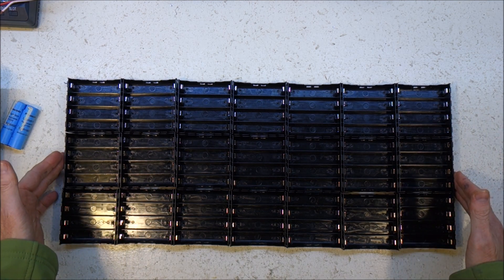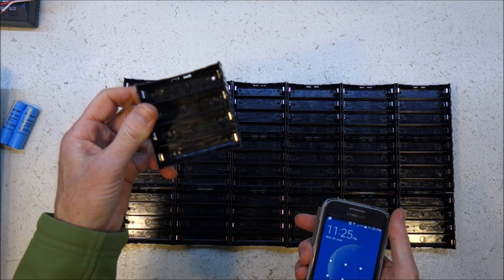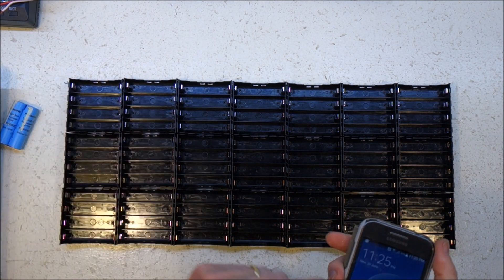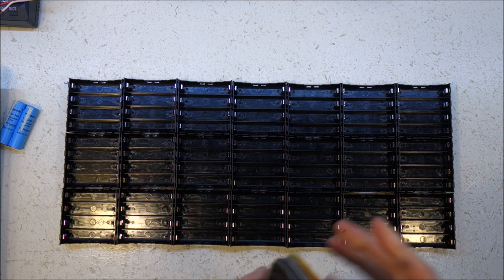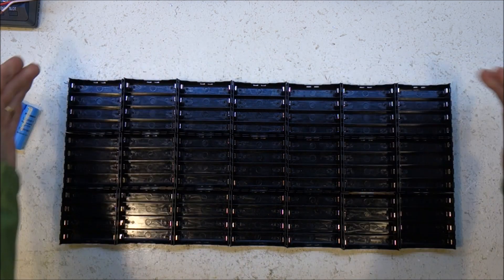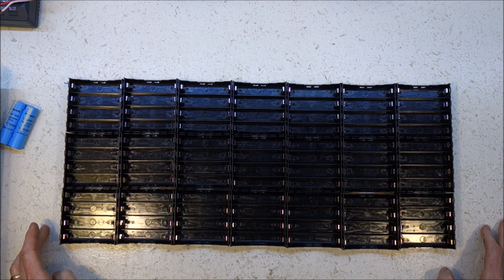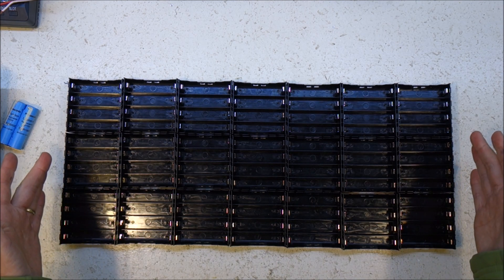I think that's going to work quite well. I've got 21 of these, and I've got 200 total — which is enough for just over 9 of these 1.2 kWh shelves.